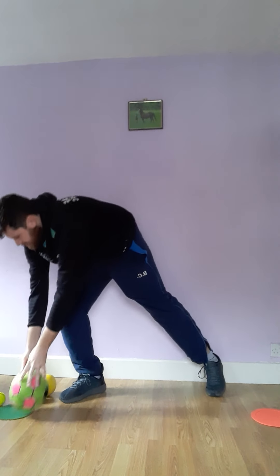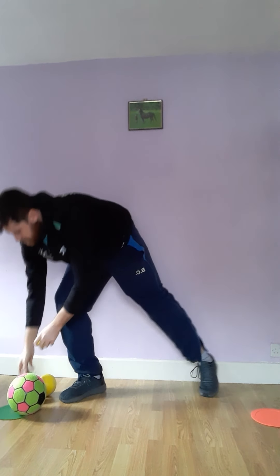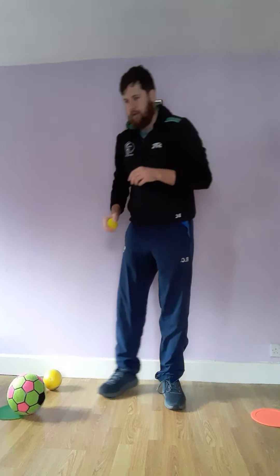Once you've done that for a minute, see how many you score, then can you move to a smaller item and do exactly the same — so one minute of catching. Remember what our basics of catching are: hands ready, watch the ball all the way in, and try and stay balanced. It'll be interesting to see how many you do with the bigger size ball and the smaller, so that's for one or two minutes.